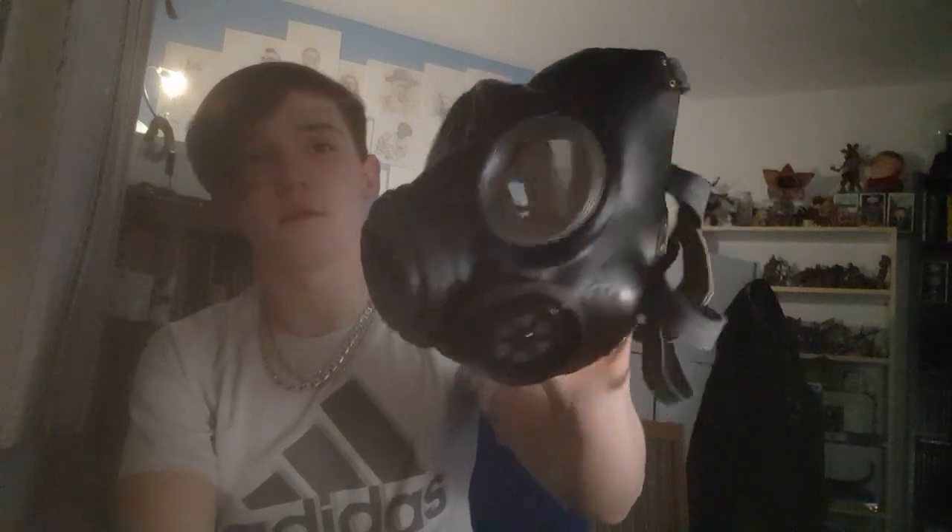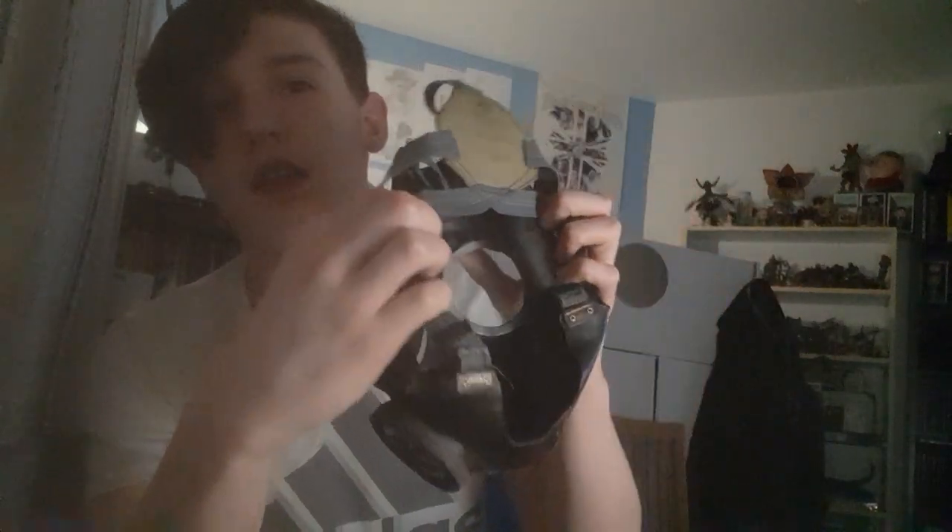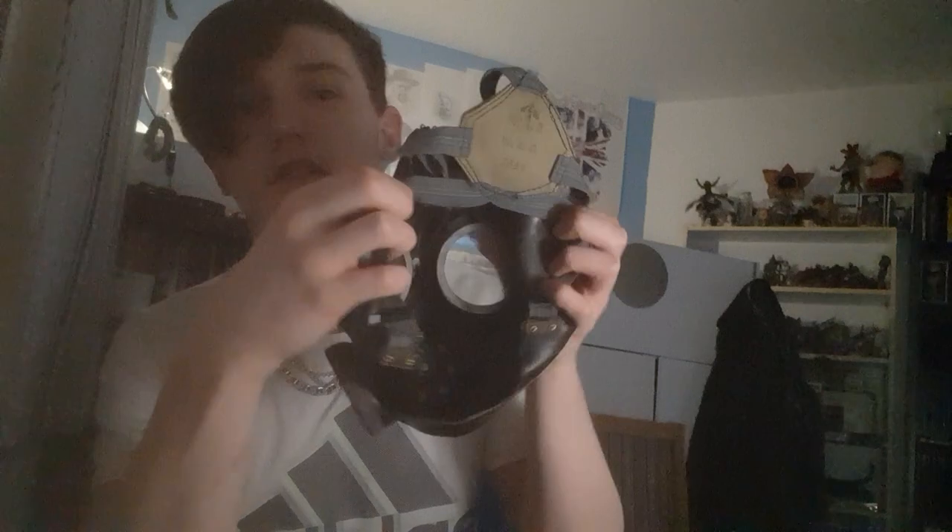That's why you can unscrew these silver bits and take them out, along with this piece, to help with the fogging. As I loosen the straps I can just whip it on and off. It's pretty cool. On the inside you can see it's literally just a mask.